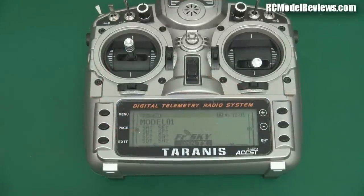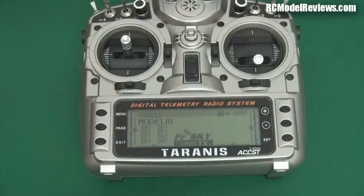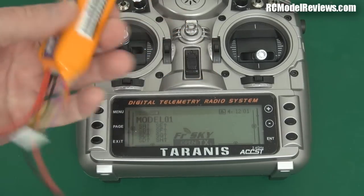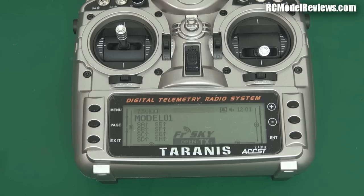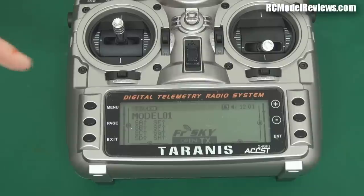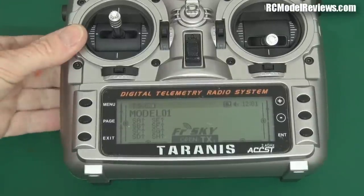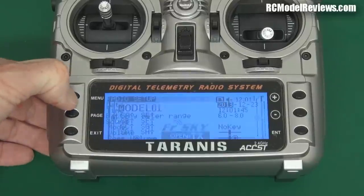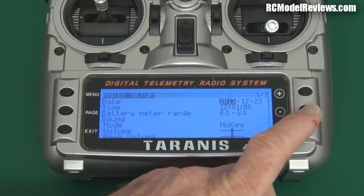Now one very important thing to remember: the standard nickel metal hydride battery is 7.2 volts. But if you're going to replace it with a lithium battery — like the lithium iron phosphate — it's going to be 9.9 volts. And if you're going to replace it with a LiPo, it's either going to be 11.1 volts or 7.4 volts. So you have to change the voltage at which the radio will alarm when the battery is going down.